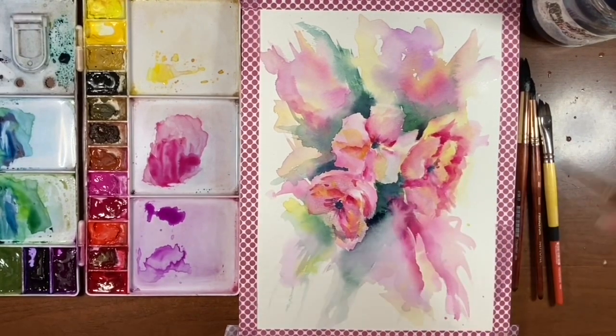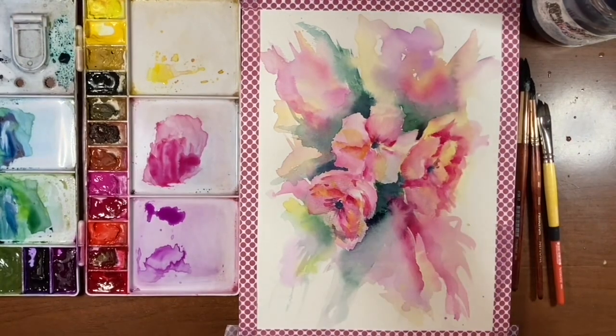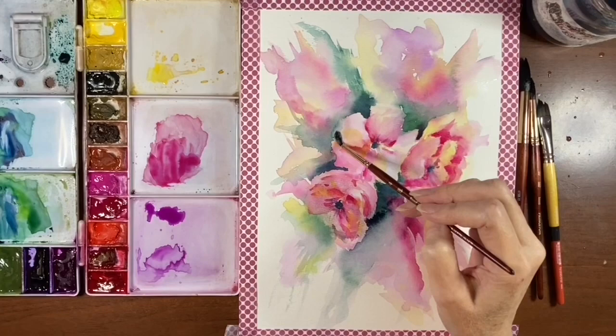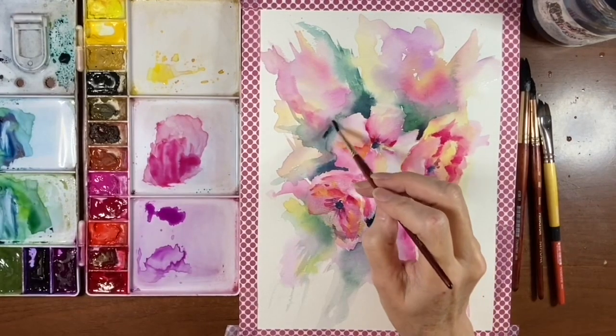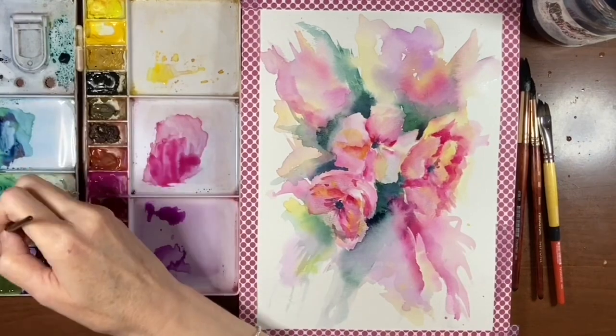There might be a little bit too much going on there. So now what I want to do is soften the outer edge of this petal — I'm just going to kind of scrub it out a bit. And I'm going to add more of that blue in, but I want it to kind of bleed into that petal so there's a bit of a softer edge to it.